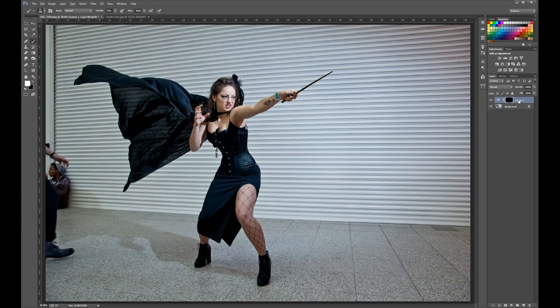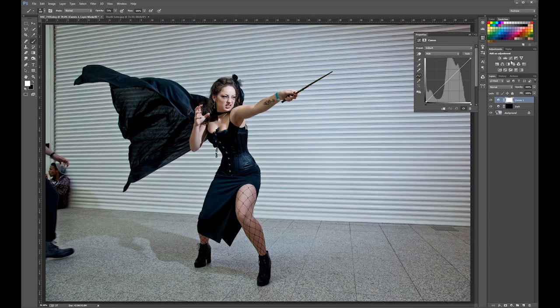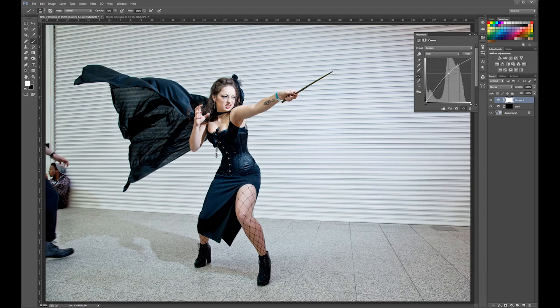Now you need to do it again for your lights. On the curves adjustment, take the curve and just bring it up — not too far, about the same amount up as you did down, so about there. It's white again so hit Control or Command I and it goes to black and it's gone — you can't see it.